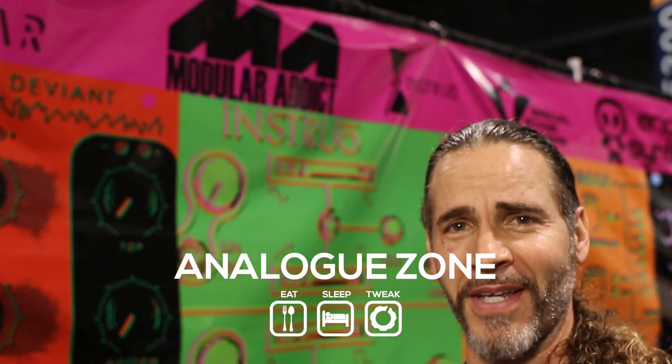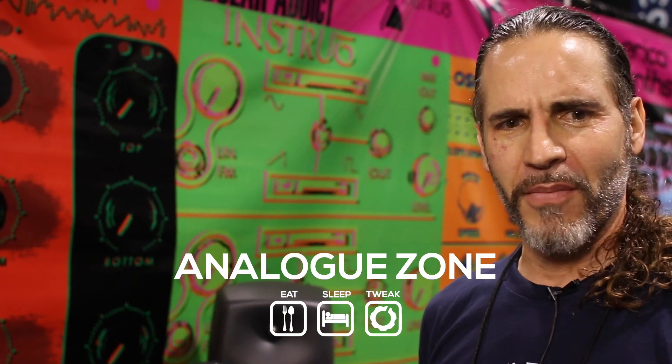Hi, Mark St. Regis with Studio Electronics here at NAMM 2017. Good to be back. I'm here with my good friends from Analog Zone.